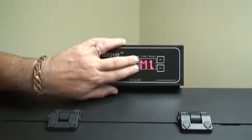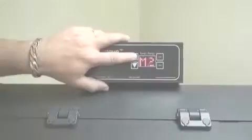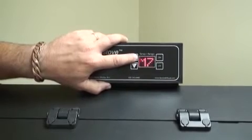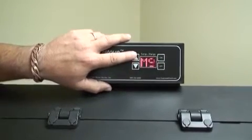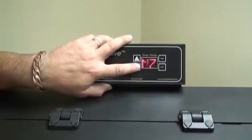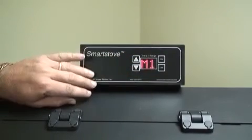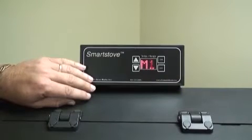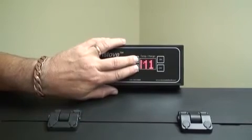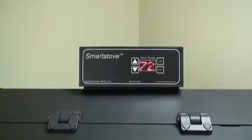Your stove can be changed to run in manual mode if desired. In manual mode, the stove will run continuously based on the desired heat range and blower speed settings. The heat range settings will be 1 through 9. The up arrow will increase the heat range and the down arrow will decrease it, with 1 being the lowest auger feed setting and 9 being the highest. The blower speed range will match the heat range selected. This mode is generally recommended for stoves installed in less insulated areas of the home or in extremely cold climate regions.